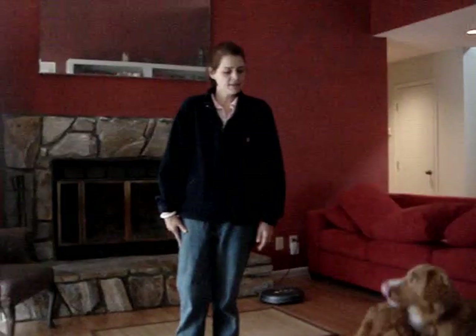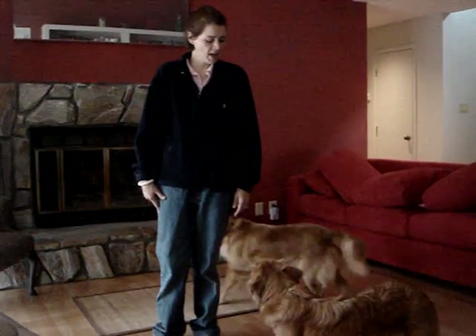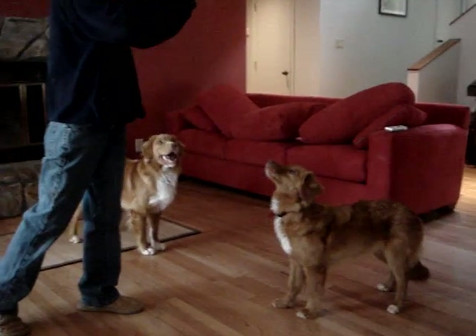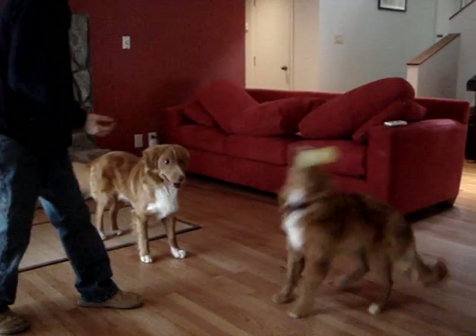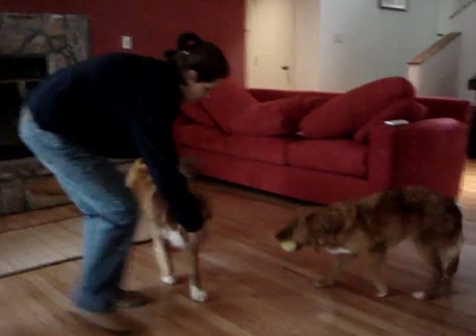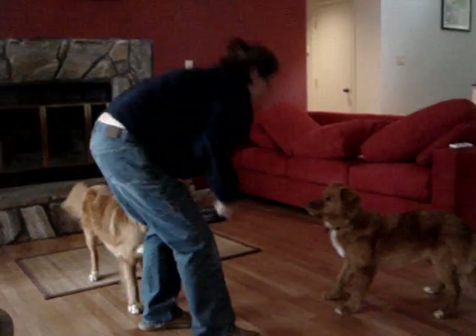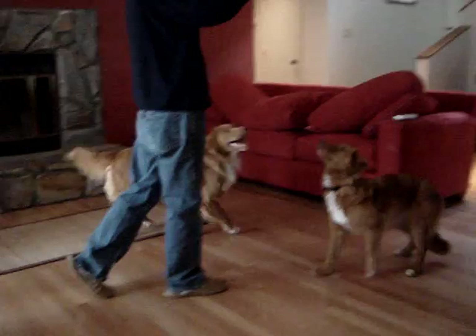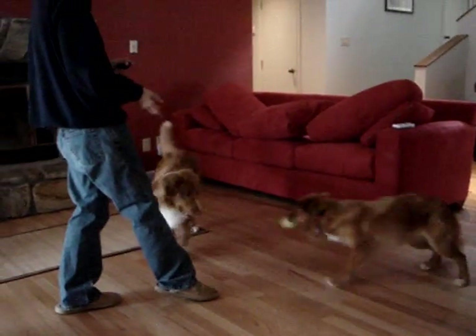And so far, that's how I've taught that. Okay — Tom, back. Back. Good girl. Let's try one more time. Good. Good. Come here. Back. Good. Good job.